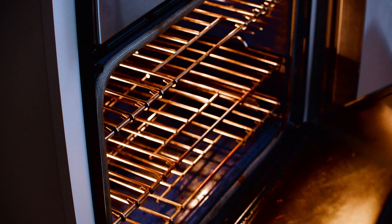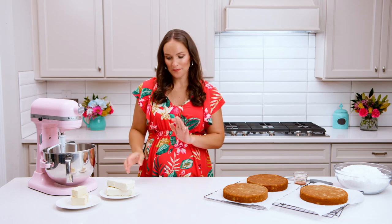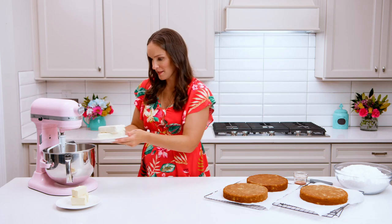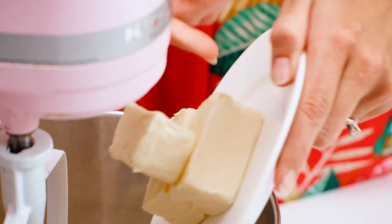Pop these into the oven so they can bake. While your baked cakes are cooling, we're going to make our cream cheese frosting. We'll start with our cream cheese, add in some butter, and combine these until they're nice and smooth and creamy.